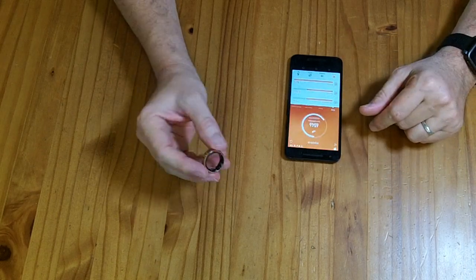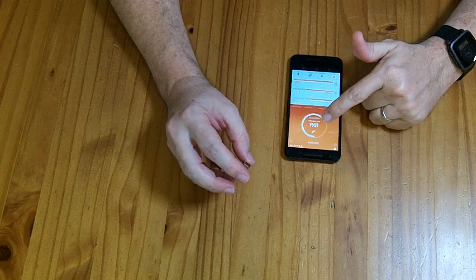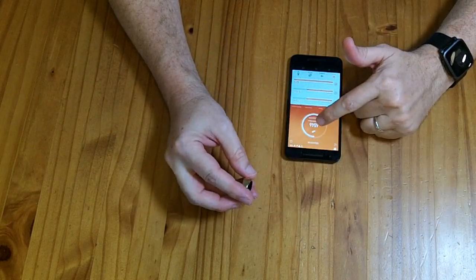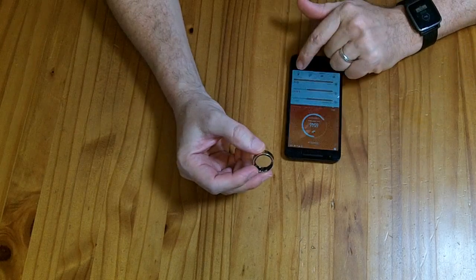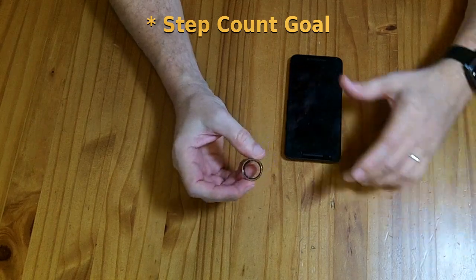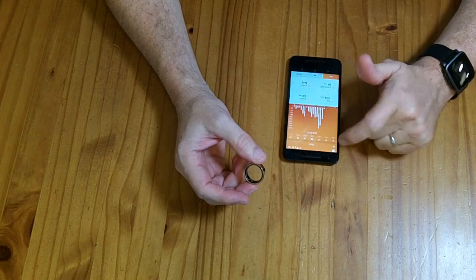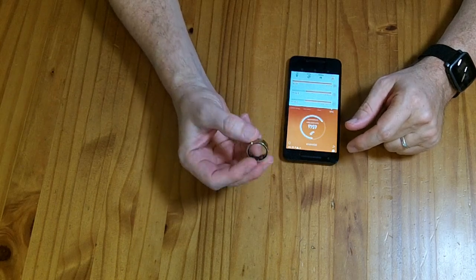It has a step counter based on accelerometer data of your hands moving, and I've found it exaggerates immensely — it's like 3x to 4x more steps than my watch tells me. It's so much more that I can't believe it, even though it'd be nice to say I'm getting 6,000 steps. If you set your step count goal to be 3 or 4 times higher than what you get with a pedometer, it becomes a reasonable relative metric for comparing activity day to day. I would say it gives you a kind of activity estimate — I wouldn't call it an accurate step counter.